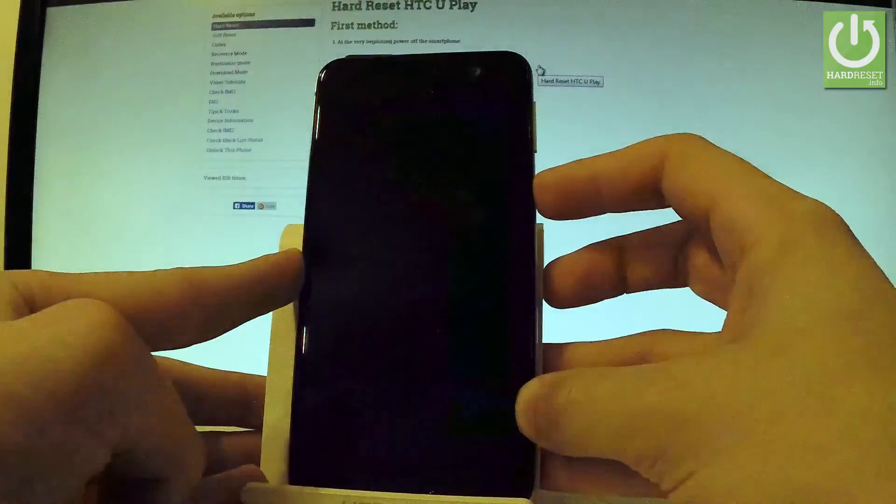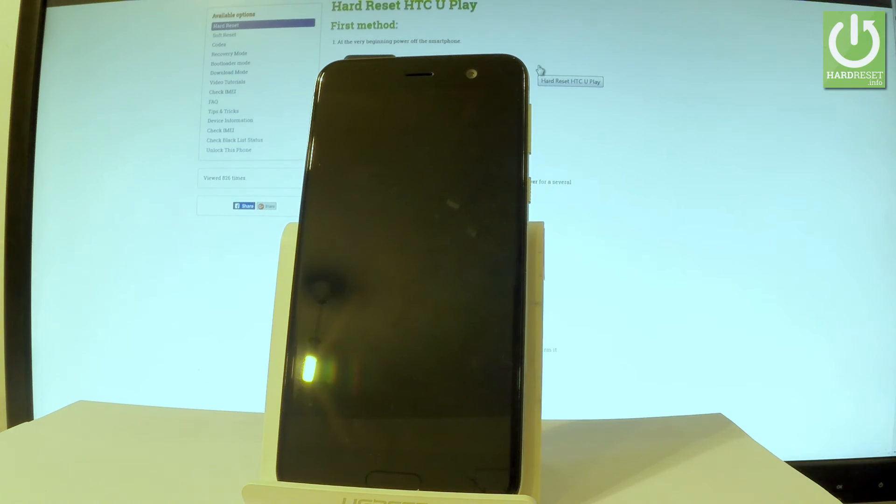Let me choose reboot and the device is now booting back into normal mode. Let's wait a couple of seconds.